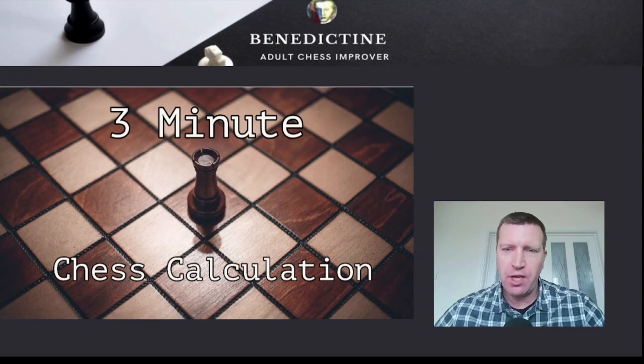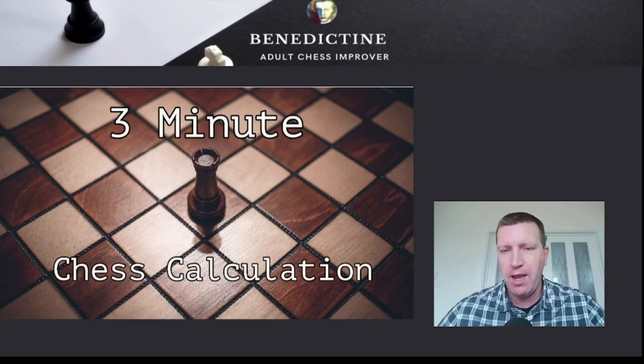Hello Benedictine, Adult Chess Improver. So what I've got here is a really nice chess calculation exercise for the intermediate player.